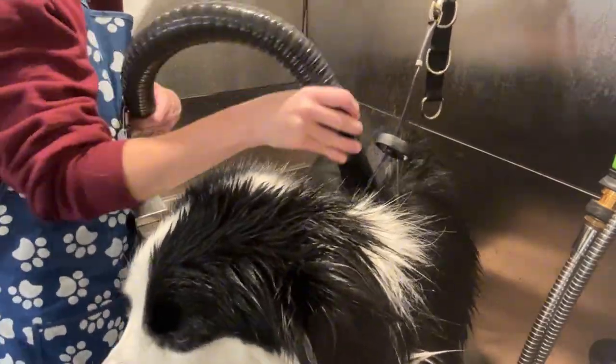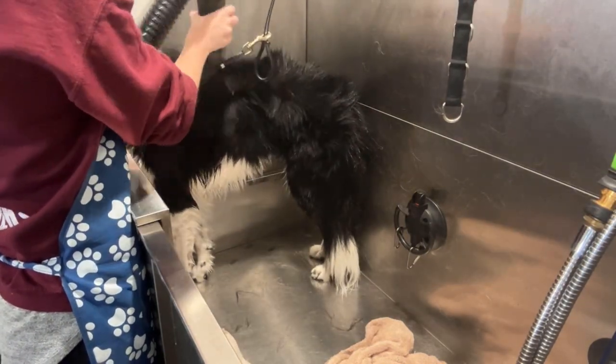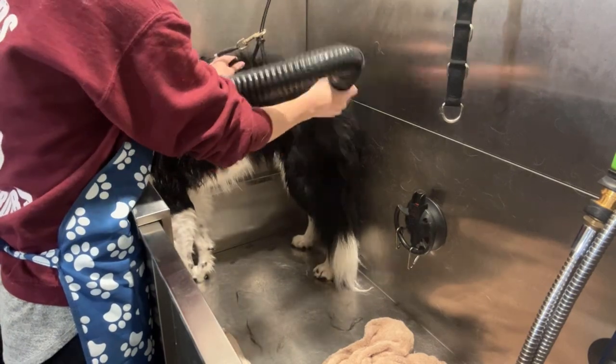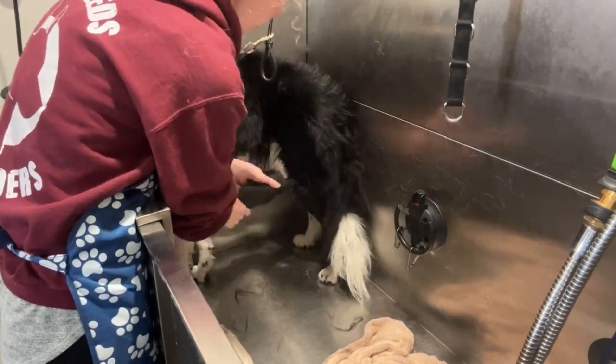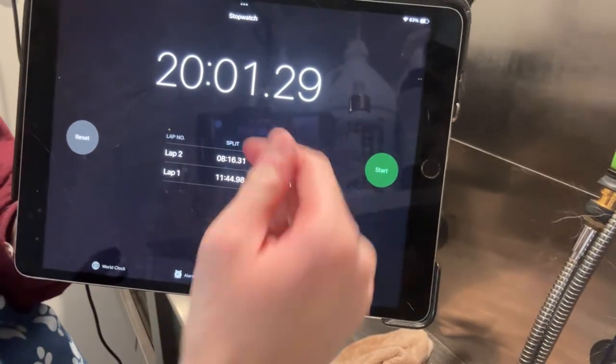The other main difference is that this time I switched the order — I went in with the Shilandy first on Lottie, and when I flipped sides I used the Shurnbow. So, on the first side dried with the Shilandy, it clocked in at 11 minutes and 44 seconds. Then when I moved on to the other side with the Shurnbow — I do have to apologize because I accidentally hit the wrong button and did a lap instead of resetting, but it still gave me the results — that side clocked in at 8 minutes and 16 seconds for the Shurnbow, which is a difference of 3 minutes and 28 seconds.